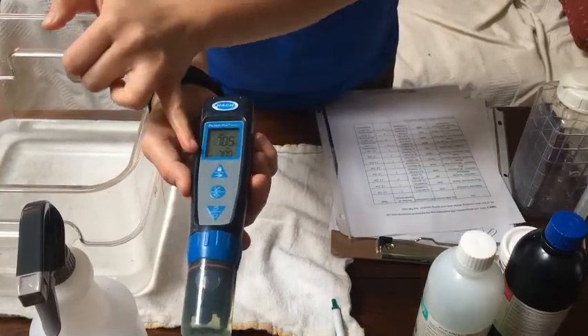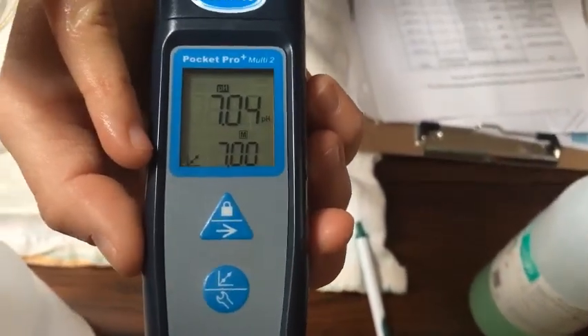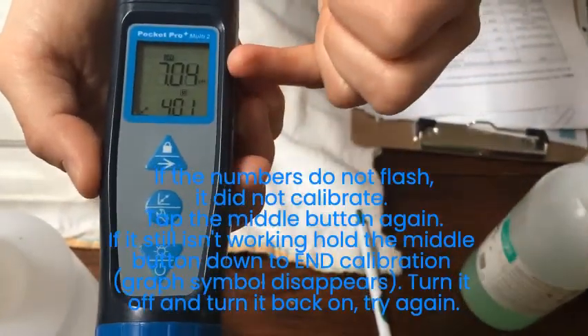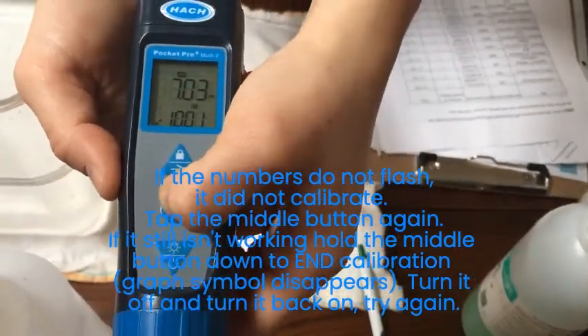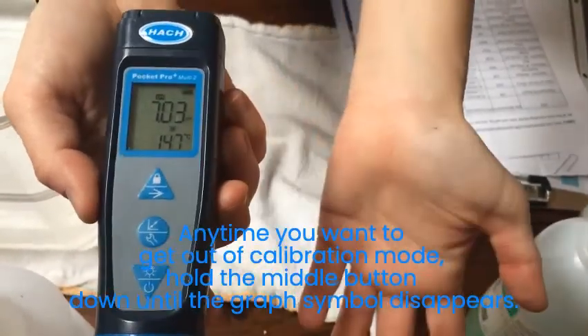You should see this calibration symbol, which is the little graph down in the corner. Then you just tap it once and it should flash, showing you that number. Now you know it's calibrated. To get out of calibration, hold this button down until it says 'end.' And now it's calibrated.